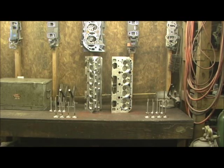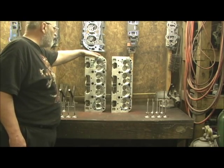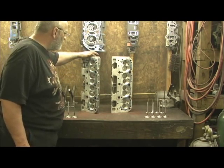All right, now that all of the porting, polishing, blending, epoxying, pumping — everything is done to the heads — comes the last and final part, which is going to be hand-honing the guides and the valve job.